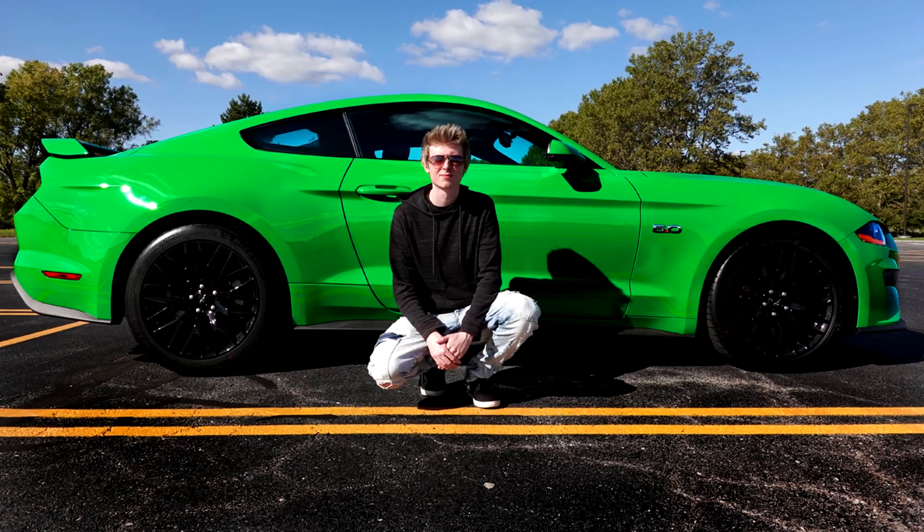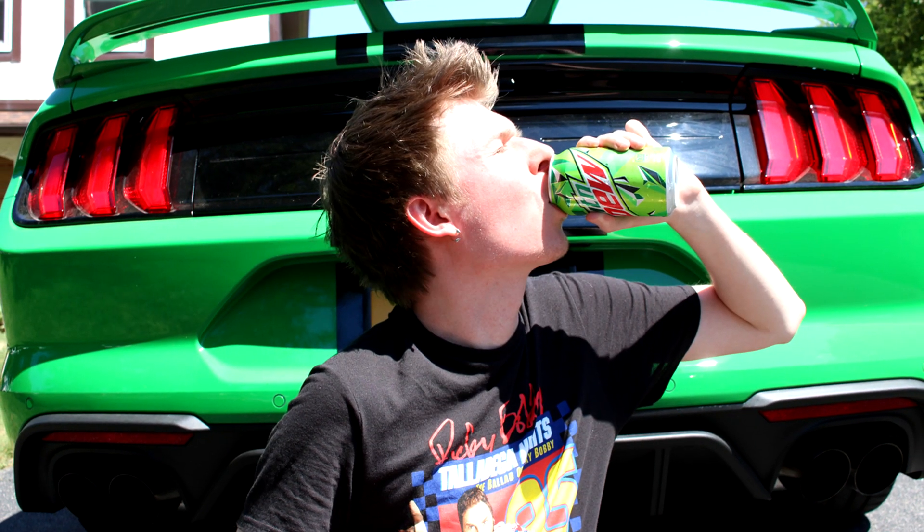I was going to do this review regardless, but I actually went to the post office the other day and the wonderful folks over at Mountain Dew sent me a Major Melon care package. Shoutout to Mountain Dew — they're awesome, I really appreciate it. I've actually received a bunch of cool things from them over the years, including Mountain Dew license plates for my car, because I have a green Mustang GT.